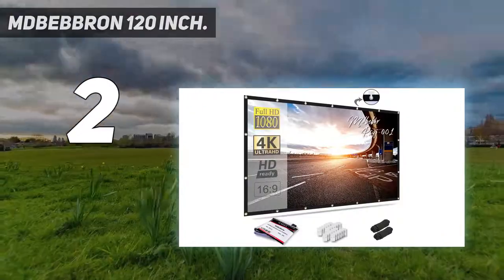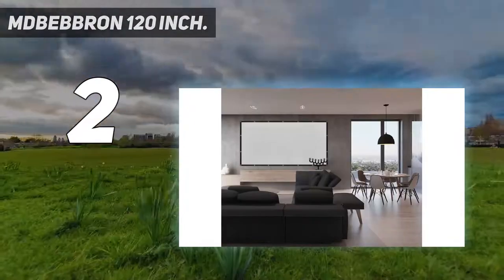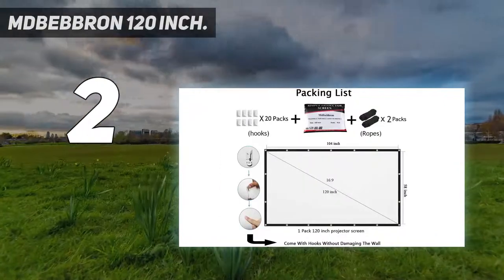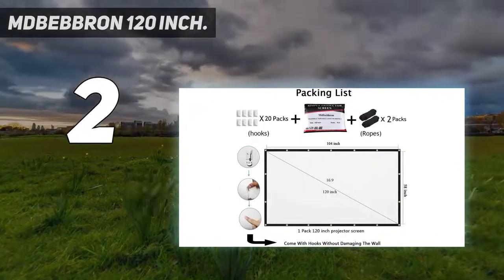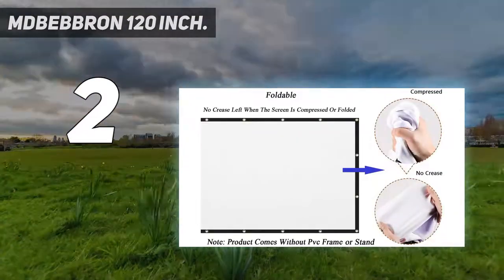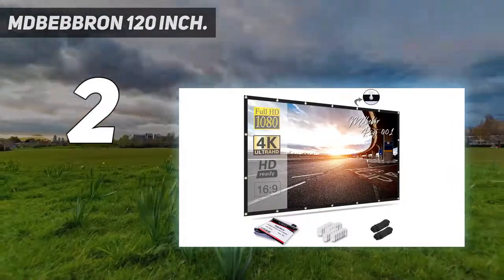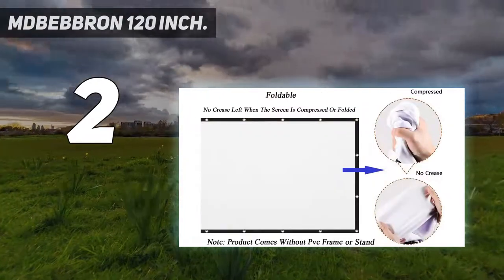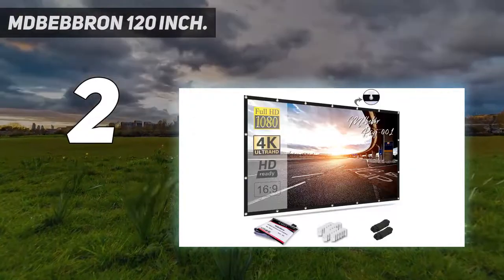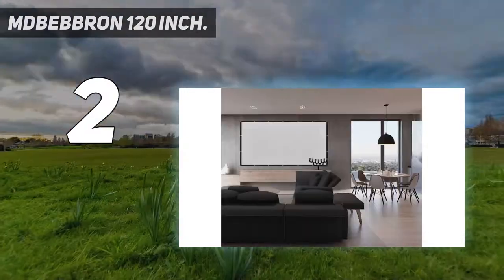To install: first cut the seamless double-sided adhesive with scissors, then stick it with the hook, select the appropriate position on the wall, then press the hook on the wall for 10 seconds, then hang the metal hole on the hook. The installation sequence is from right to left, from top to bottom. You don't need to worry about wrinkles — the black side of the screen is straight and the entire screen becomes a complete rectangular shape after installation.